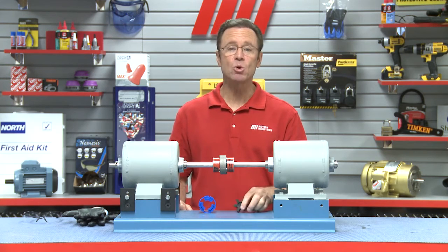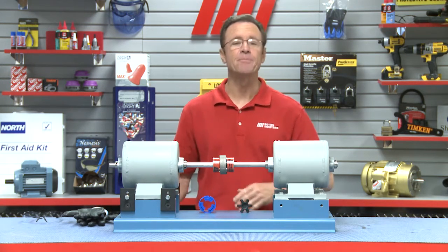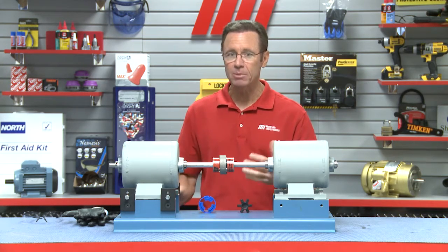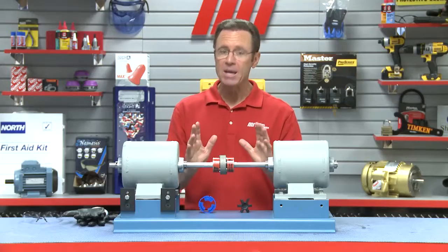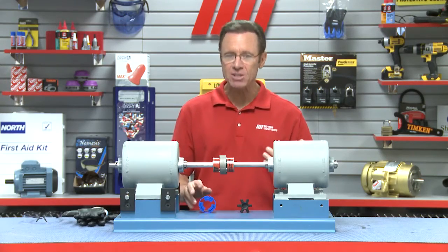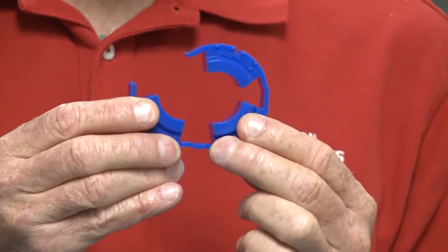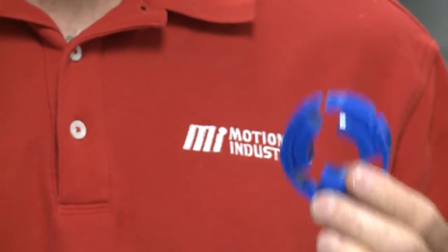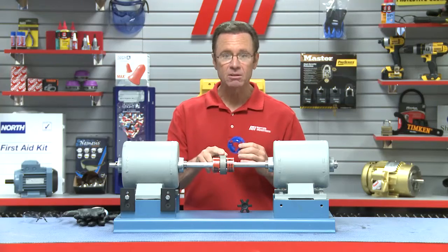Now, this is where the Lovejoy jaw in shear coupling, or JIS for short, comes in handy. The JIS coupling is similar to the standard jaw coupling in that it has two standard Lovejoy hubs, but instead of a rubber spider, it has a urethane elastomer spider that is radially removable and can simply be unwrapped from the hubs and replaced by a new wraparound spider, which is then locked in place by a stainless steel retaining ring.